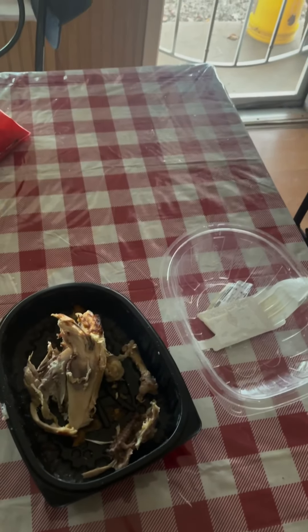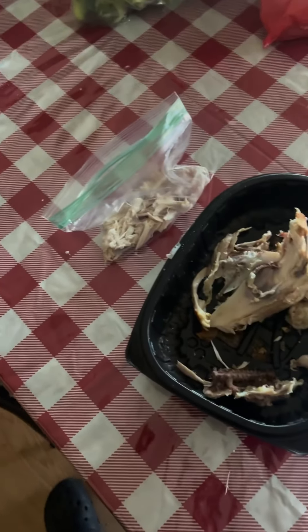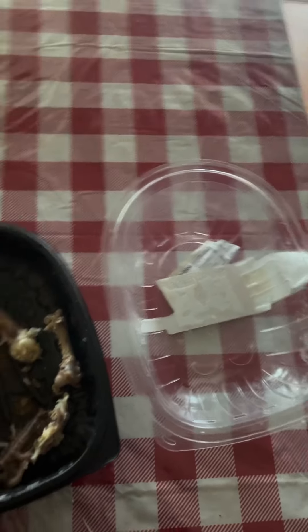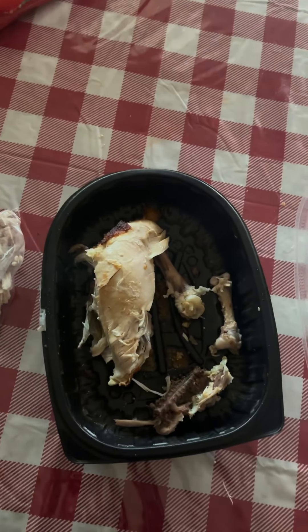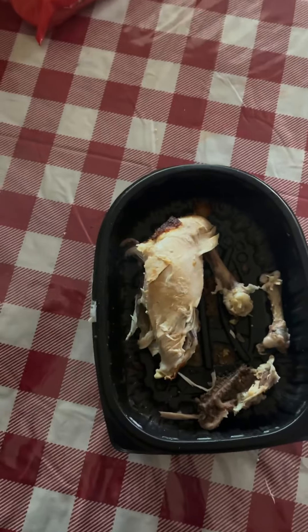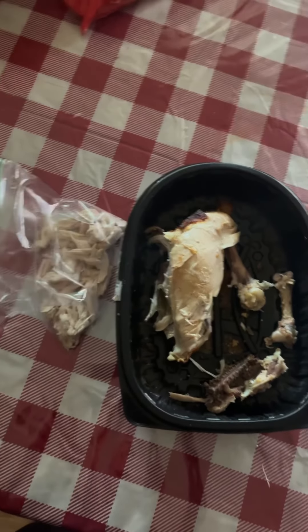Me and Homie are getting ready to go do some training. I'm gonna go train him for a little bit. I took some chicken — the breast, the dry part that nobody really likes — and I shoved it up and I'm gonna go train him with this.